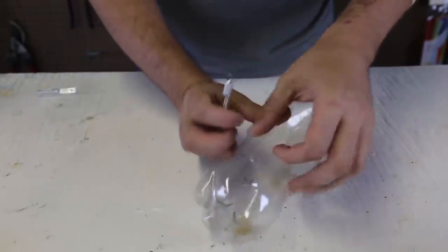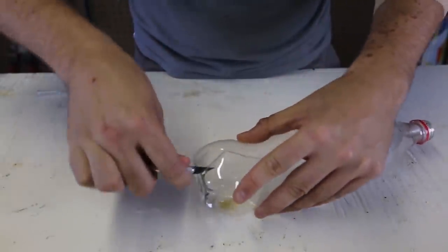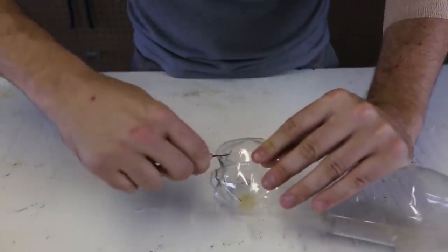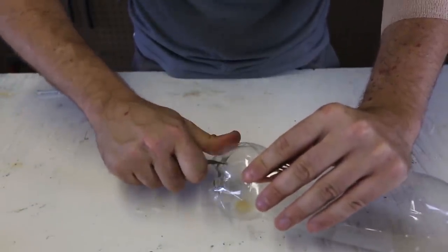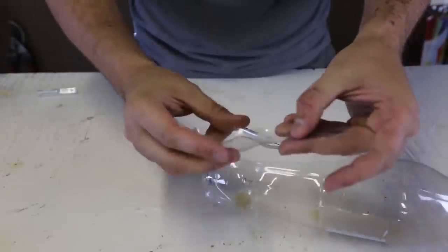Cut out a piece like this, and now we just need to cut out the piece down this way. Just like that. And then boom! And here you go, you got a spoon.